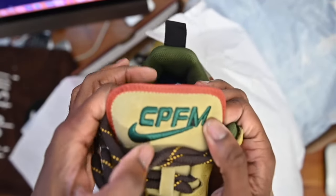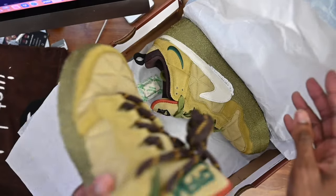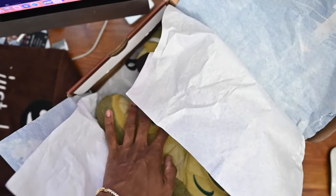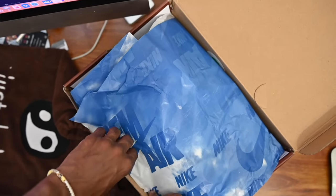On this shoe you can see it says CPFM — boom boom. The Nike swoosh, dopeness. I think this shoe is pretty dope compared to the retails. Looking at it on my screen right here — yeah, these are pretty dope. The similarities — I think the moss is a little bit greener on the retail, but for the most part these look good. They're different and I think I like that.